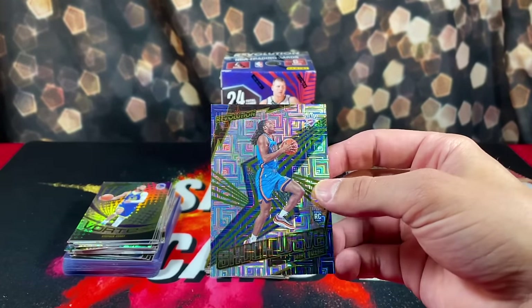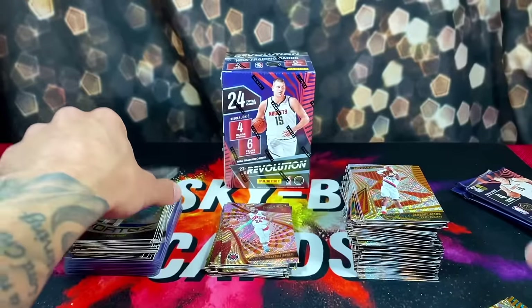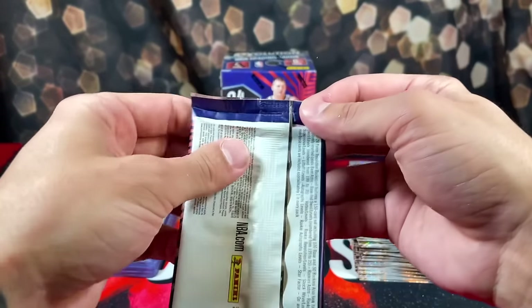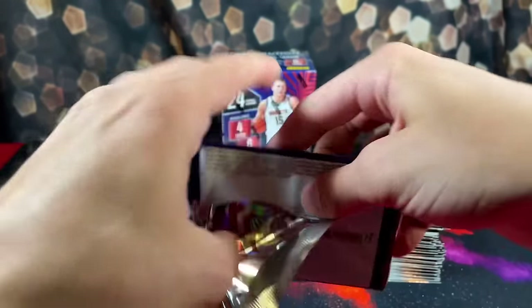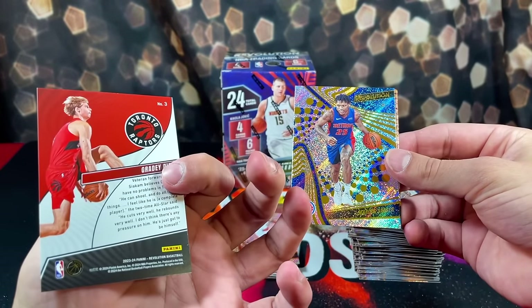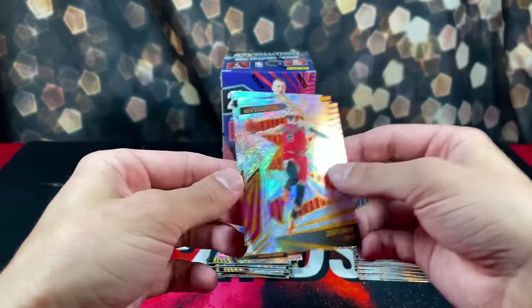We got Kacen Wallace on the Levels. I'm starting to think these aren't as rare as they're making them out to be — we've been pulling a bunch. Tobias, Quickly, and Cade. Next up we have Rookie Revolution: Grady Dick, Marcus Sasser, rookie Zach LaVine, and Brogdon.